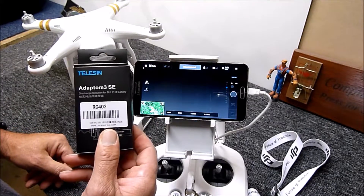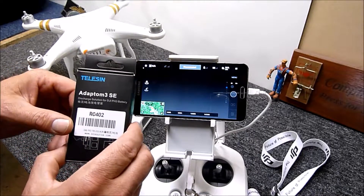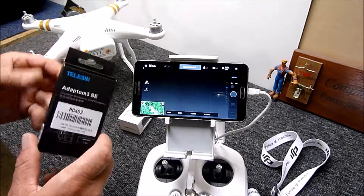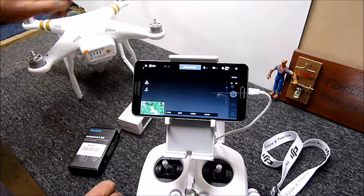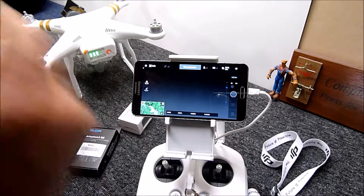I just want to give a quick review about something I picked up recently — the Adaptom 3 SE, made by a company called Telysin. It's specifically designed for the Phantom 3 Standard, Advanced, or Professional.